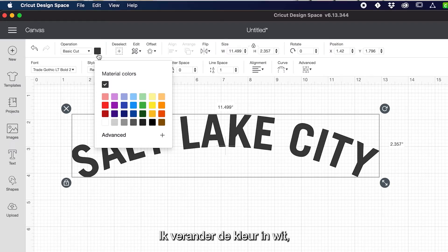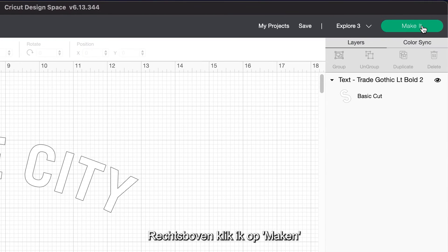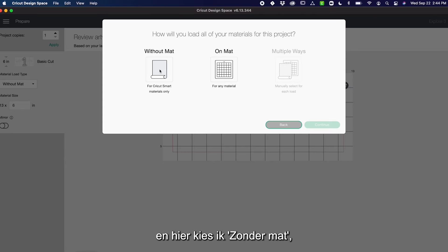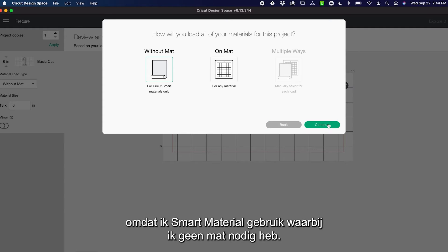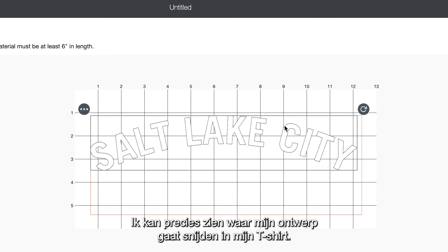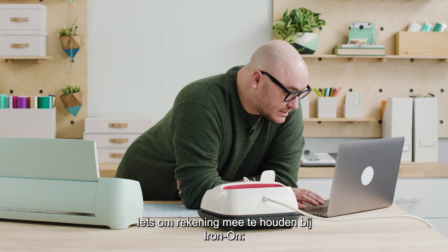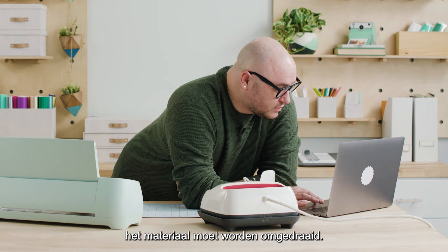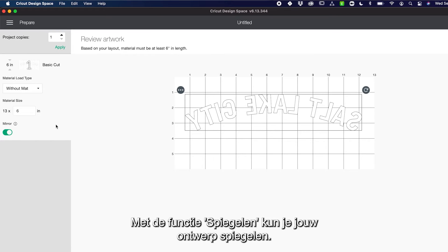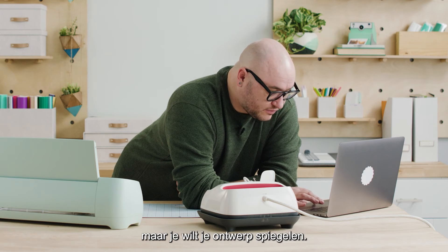I'm going to change my color to white because I know I have white material and that will help me preview it better. I'm going to click Make It in the top right and select without mat because I'm using smart material and I do not need a mat. Now I can see exactly where my design is going to cut on my shirt. Something to note about iron-on is that the nature of the material requires you to reverse it. We have a feature called Mirror which essentially reverses your artwork — you're going to want to mirror it first.